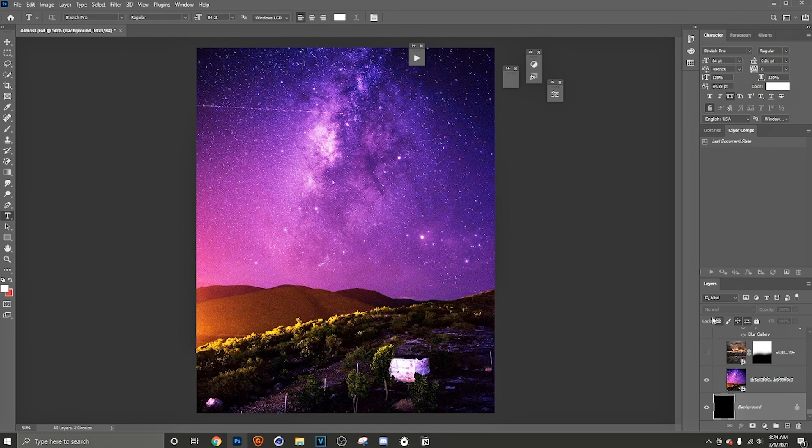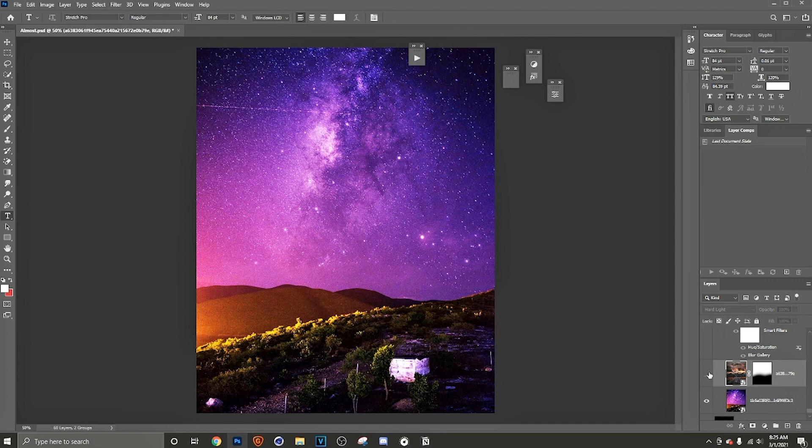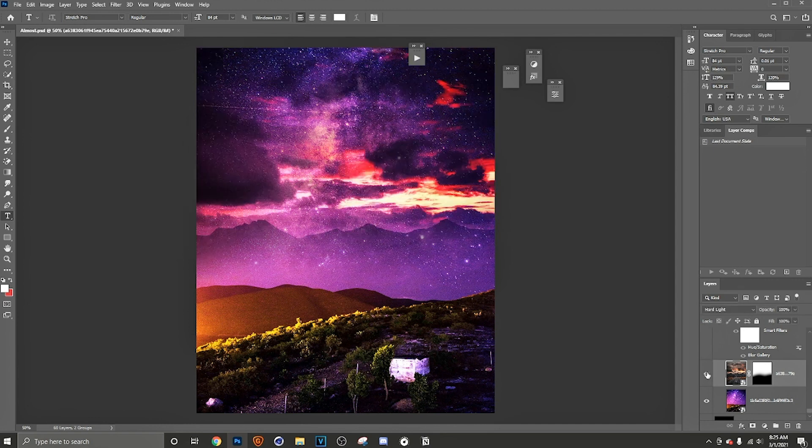I kind of wanted to put him in a space type of thing — spacey but not at the same time. I wanted a night-like background to give it a real nice look because I knew I wanted to put a whole bunch of highlights on there to pop everything out. I also like to add clouds on another layer using blending modes — instead of just a blank background, clouds give it a more detailed, beautiful look.